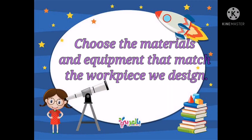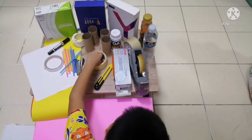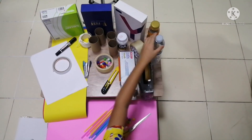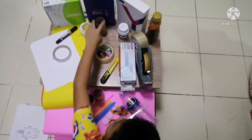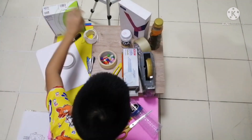So now we need to pick the materials and equipment that match the toy that we want to make. So Noi's son is going to grab some pom-poms, some straws, some bottle caps, a bottle, some cardboard, more cardboard, and some more cardboard.